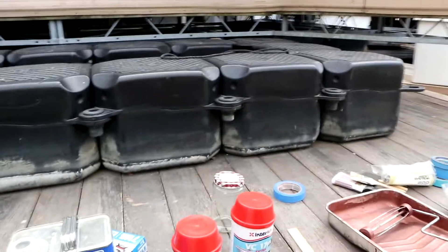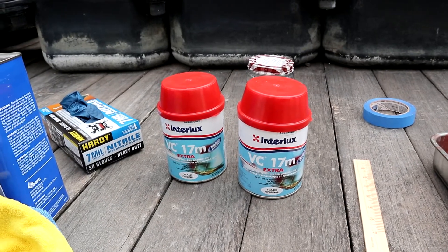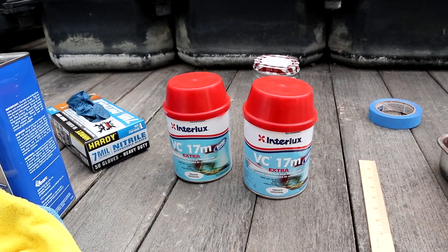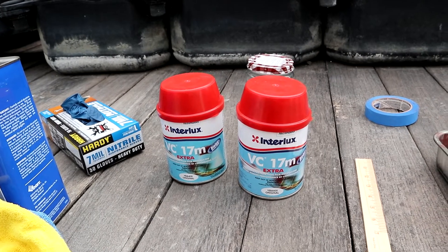The next step is blue painter's tape to tape the paint line — a nice smooth and clean line. We have VC-17. VC-17 is like a religion in the Great Lakes. Everyone uses it at races and sails. I've heard it's not so good in salt water.